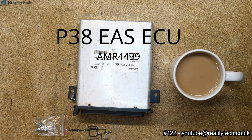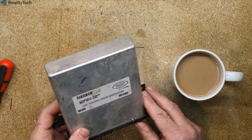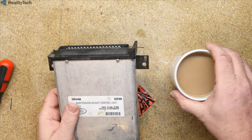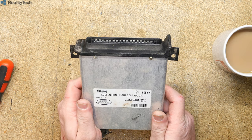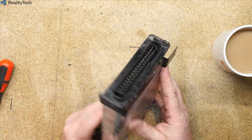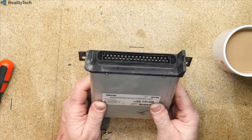I thought it was time we took apart something Land Rover related. We have here an ANR4499 and a broken socket on my desk. This is the air suspension controller from a P38, manufactured by Dunlop on behalf of Range Rover. I can see rivets so I'm slightly worried about how far we're going to get with this.